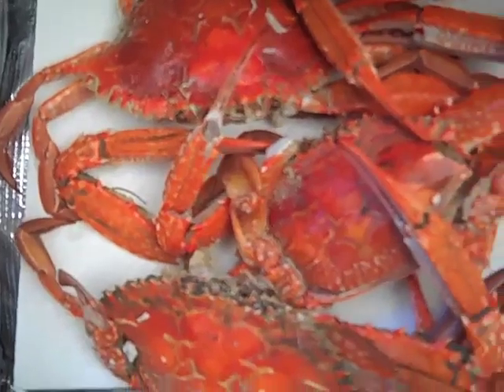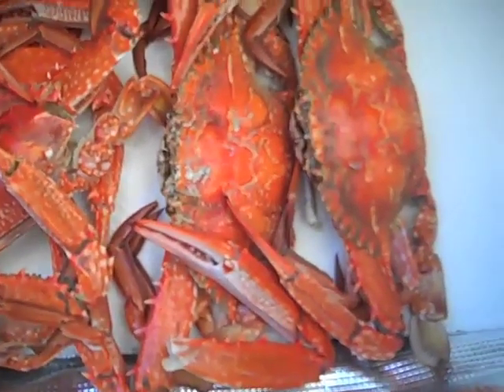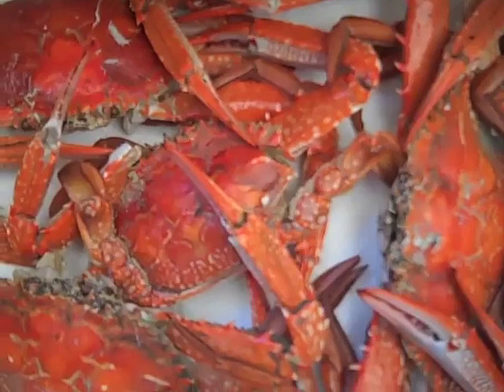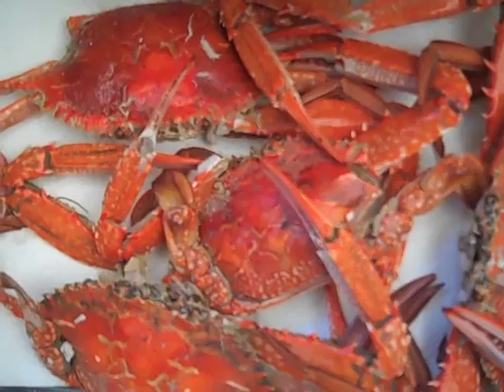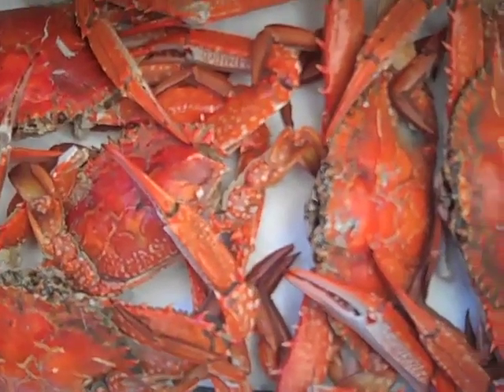Here they are, the little darlings. Ended up with five keepers. And quite a few thrown back. We can't keep females here in Queensland, so we just keep the males over a certain size.